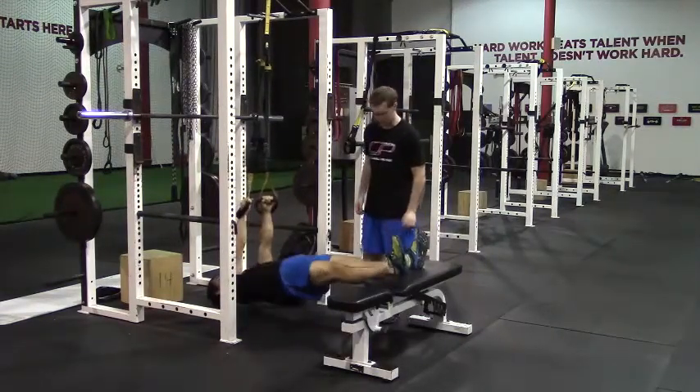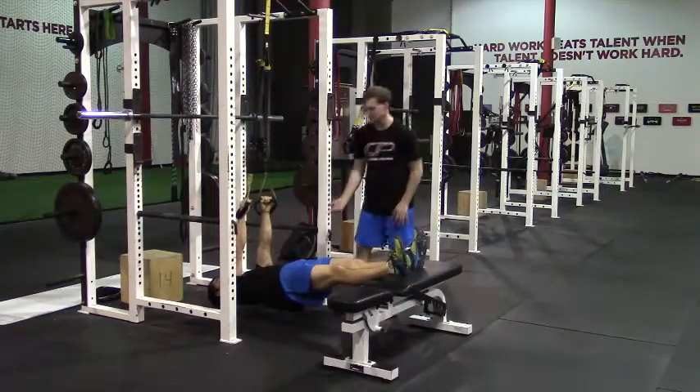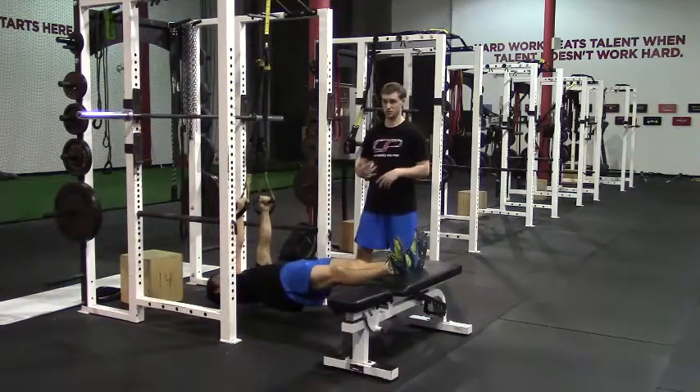His first step here is going to be to lift his hips up off the ground. He's squeezing the glutes, extending the hips. We want to keep that position for the duration of the exercise.